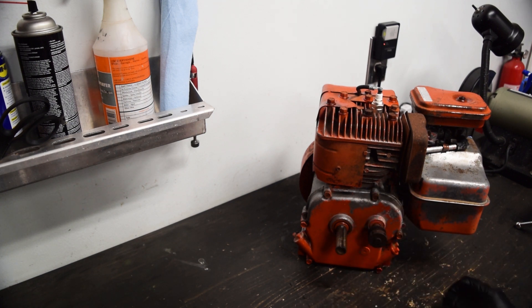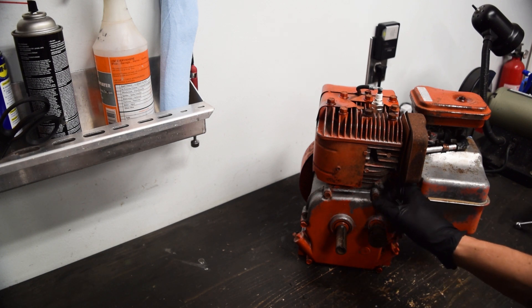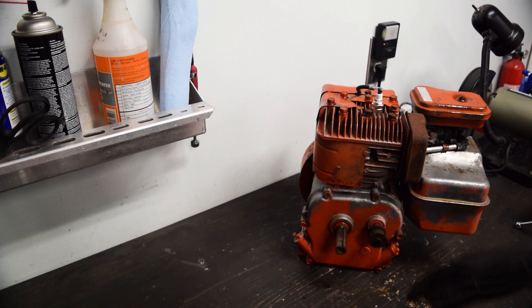This is a three-quarter inch output shaft, so it's very common to find clutches for. There was water in this engine when I got it because the little rubber boot on the PCV system down here was trash, so it was letting water in that way. I flushed it out a couple times already. I'll probably just do one more flush once it's fully set up just to ensure that at least the majority of the contaminants are out.